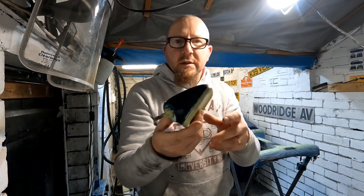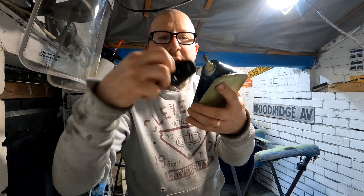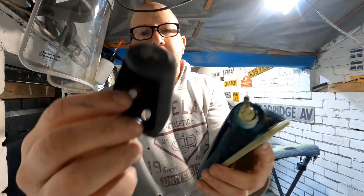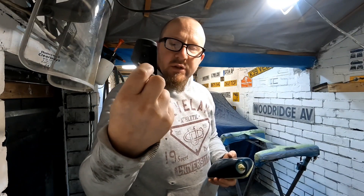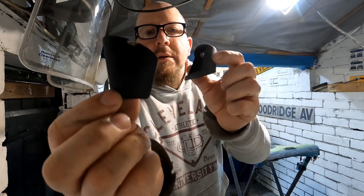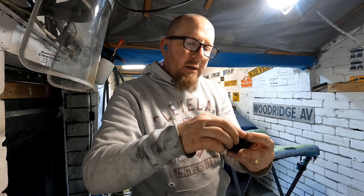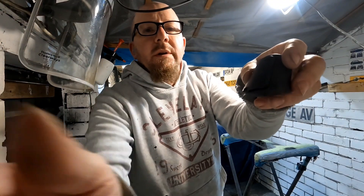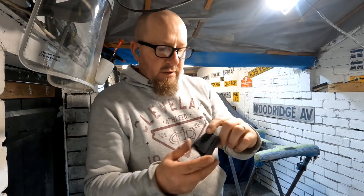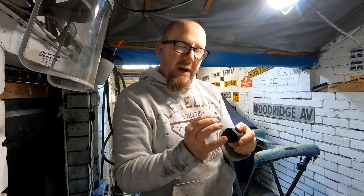These are my door mirrors. Be very careful when you're taking that off - a piece dropped into the door mirror and took me ages to get it out. This piece here looks like somebody's rammed a screwdriver in it and made a right mess. If you look there - I don't know whether it'll focus - I've got to repair that. I'm not going to fill it, I'm just going to file it down a bit.